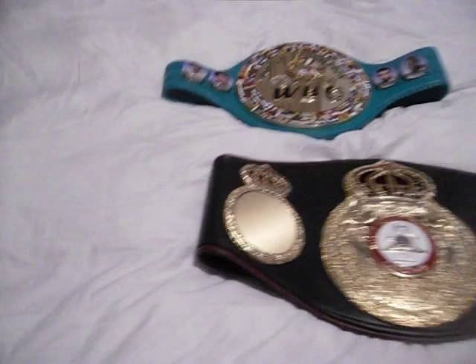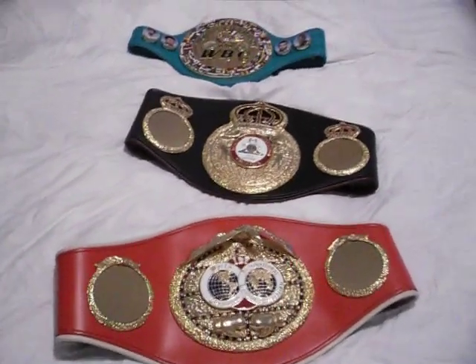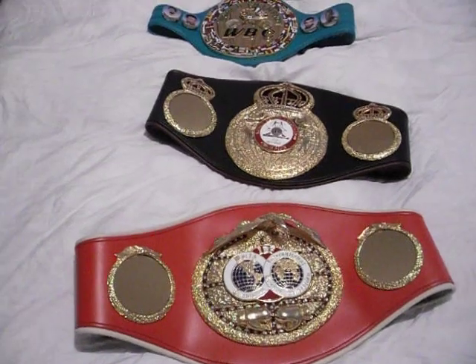Alright guys, there are the belts. I hope you enjoyed them — I'll post this, give your responses later.